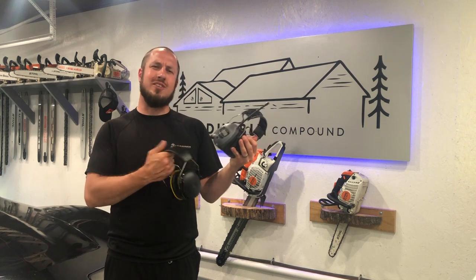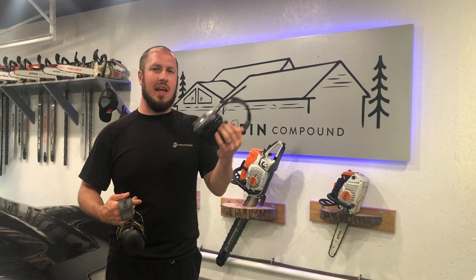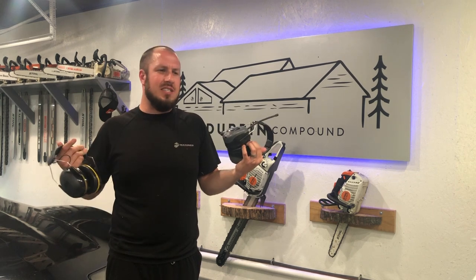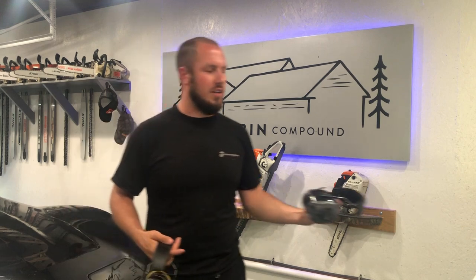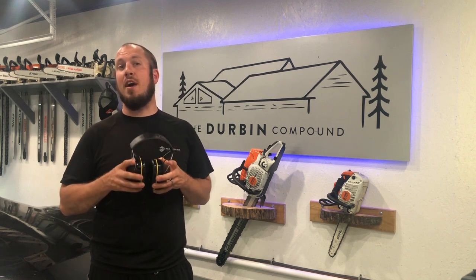I owned some Peltors — I left them out in the rain. These are the previous edition by like 10 years. I didn't want to get the AM-FM because I don't know any FM channels that are worth anything these days. They just play the same music over and over again, so I had no interest in listening to local radio stations. I wanted something that could connect to my phone.